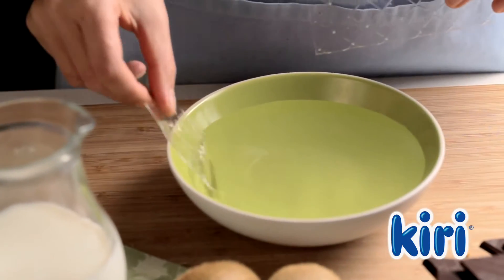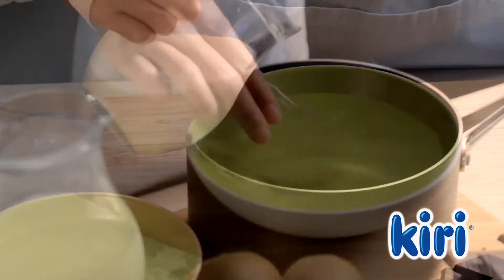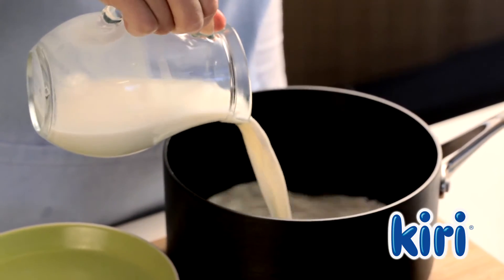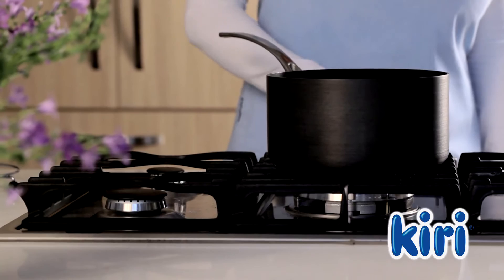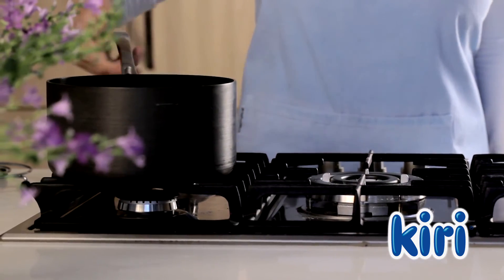For the filling, start by soaking the gelatine sheets in some water before adding them to the milk. Set the gelatine and milk on a low heat, and when the gelatine has dissolved, remove the pan from the heat.